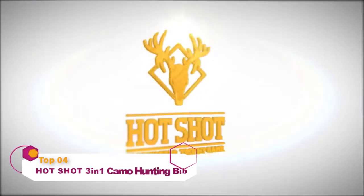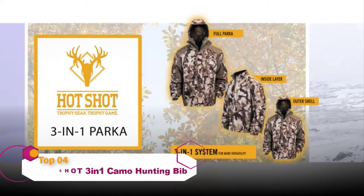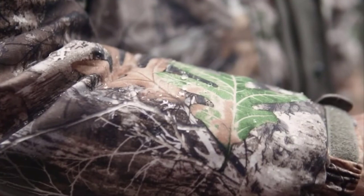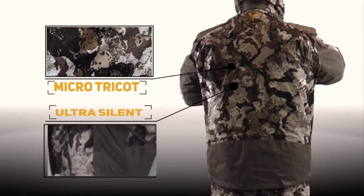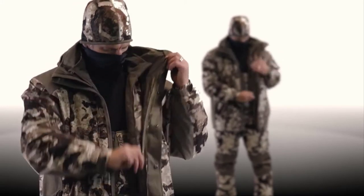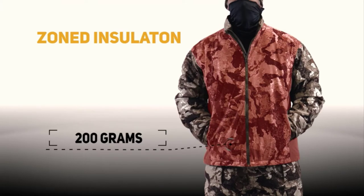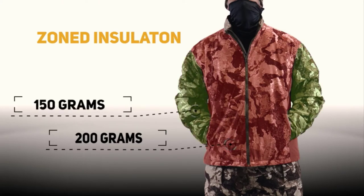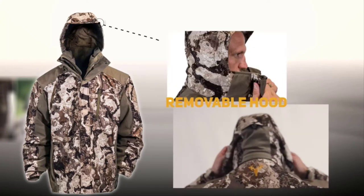The Hotshot Men's 3-in-1 Insulated Camo Hunting Parka is perfect for the entire season. Its waterproof, seam-sealed outer shell features a 100% polyester brushed micro-tricot shell for ultra-silent, burr-resistant finish. The interior jacket features zoned insulation where you need it most, with 200 grams of polyfill in the body, 150 grams in the sleeve, and 80 grams in the collar.